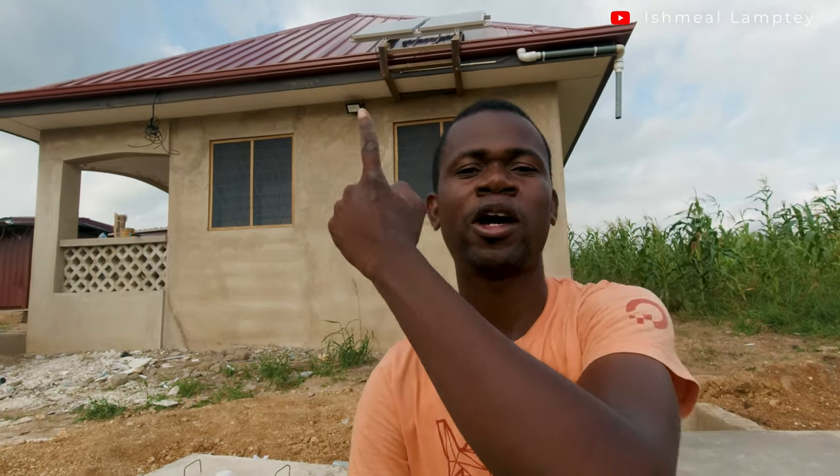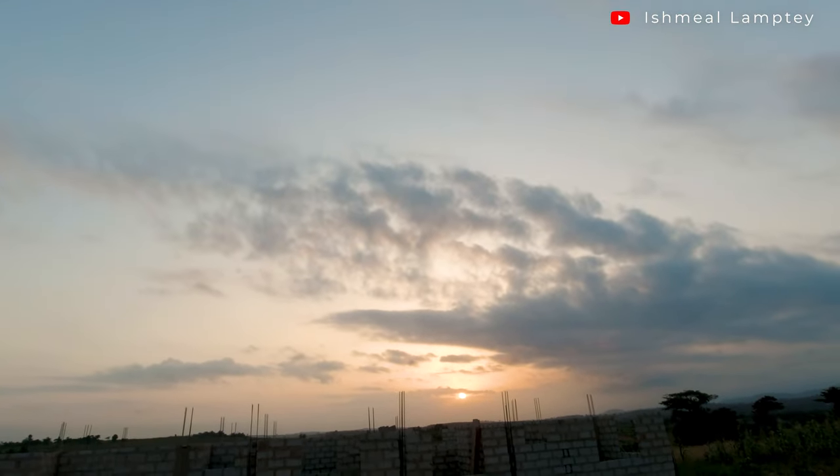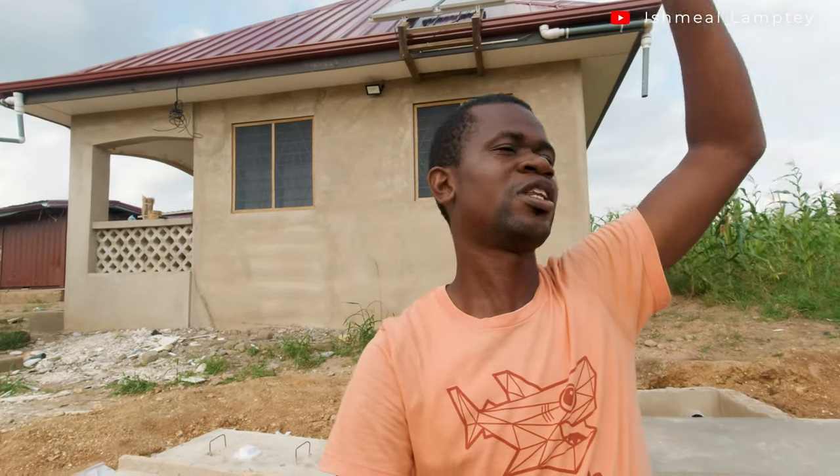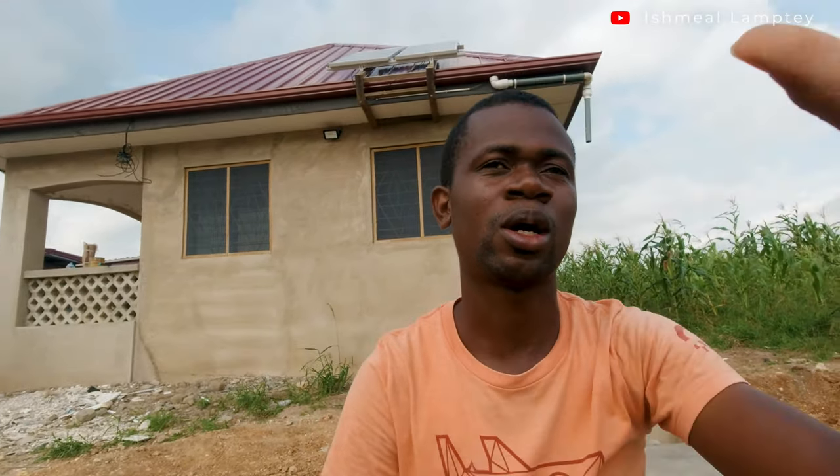You might ask about the direction the panels face. I had to consider where the sun rises and where it sets. The panels are facing the direction where the sun sets. Even when the sun rises from the other side you get some sunlight, and when it's near the top you also capture it. Because the sun takes a long time to set in that direction, you can draw more power for an extended period.